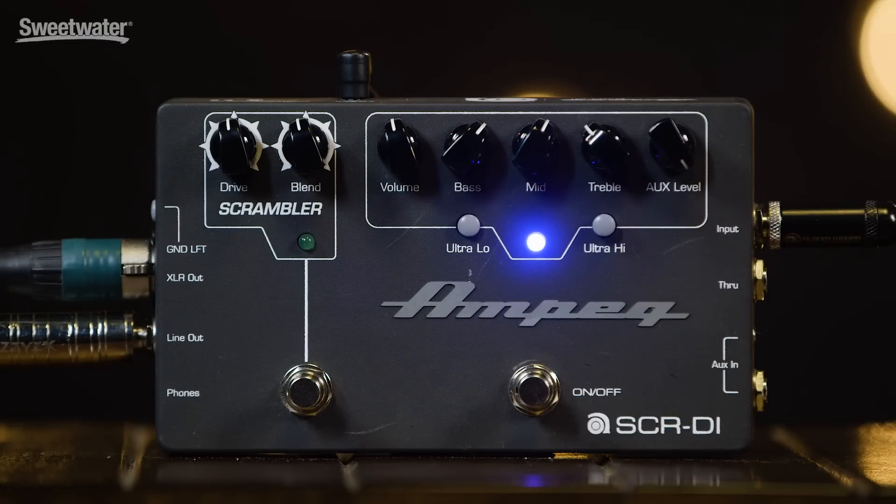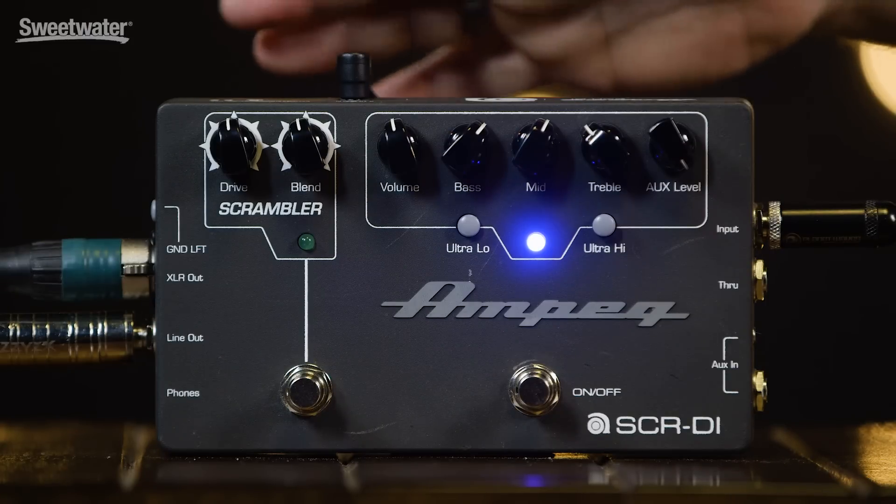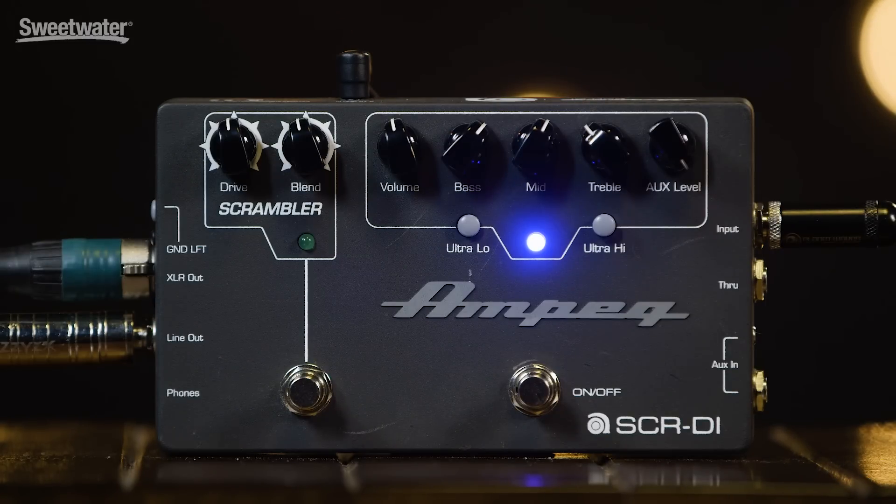First and foremost, like the name of the pedal says, it is a DI pedal. It is also a preamp pedal as well. In the example, you heard me playing with just the preamp side of the pedal engaged — classic Ampeg tone stack, three-band EQ: bass, mid, and treble, with our famous ultra-low and ultra-high.